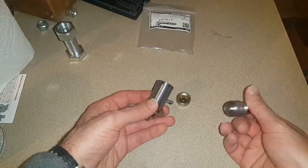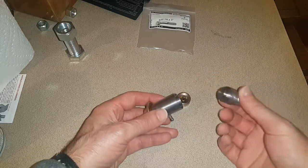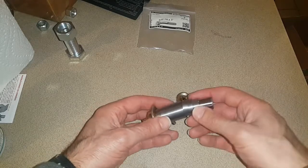And then with the fuel pressure gauge, I will set the fuel pressure exactly as I want. I'll just press this all together and glue it up with some Loctite, and that completes this adjustable fuel pressure regulator.